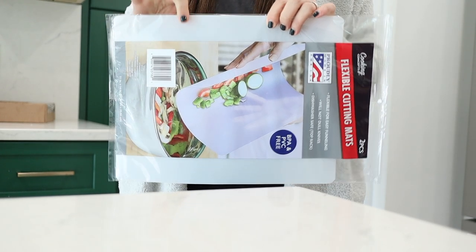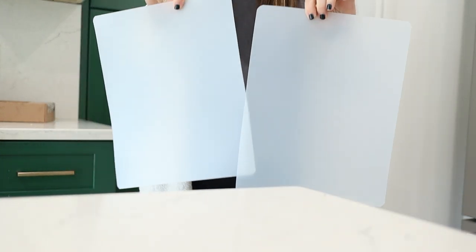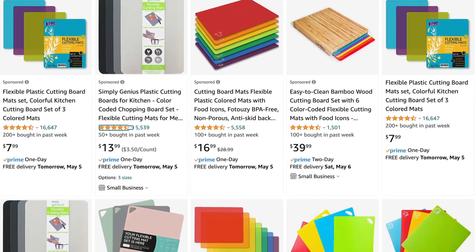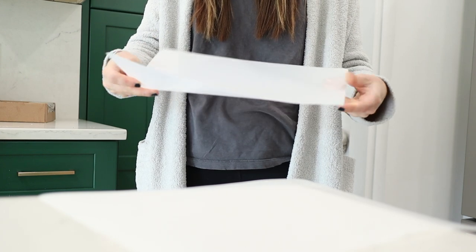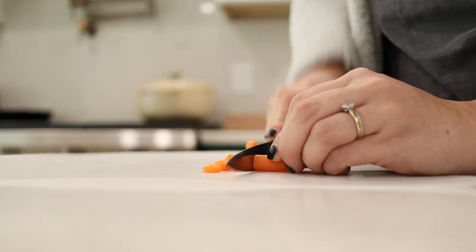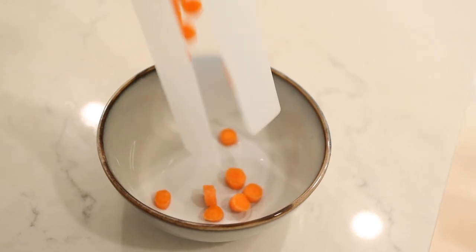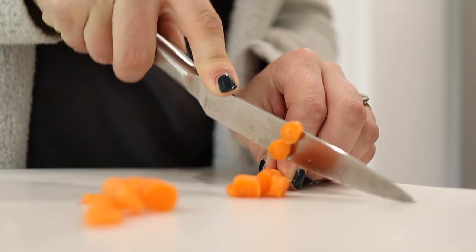First up, at the Dollar Tree you can get these flexible cutting boards. They come as a pack of two and are such an absolute steal. They sell almost identical ones online like on Amazon or Target for literally $2 each, and here you get two for $1.25. They have the durability of a cutting board — you can cut on them, they're not going to scratch through to your countertops, but the flexibility makes them so simple and easy to use. You can fold them to pour whatever you've cut into a bowl, use them to line the top of another cutting board when switching between meat and vegetables, and yes, they are dishwasher safe.